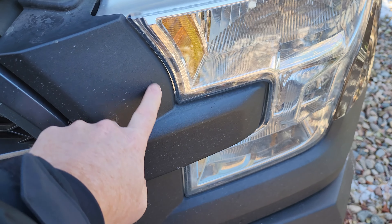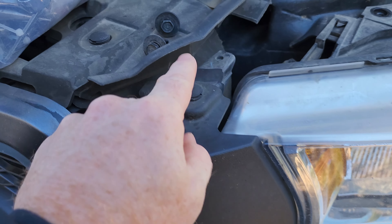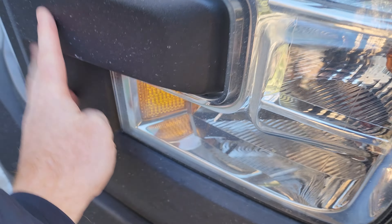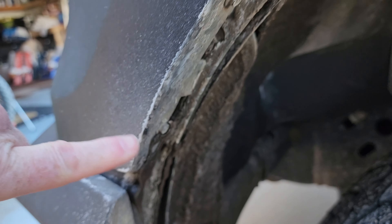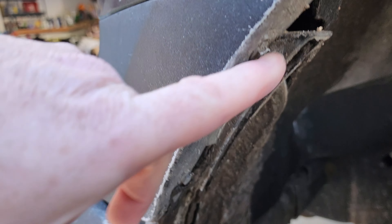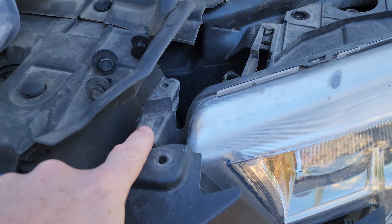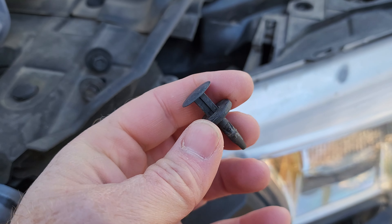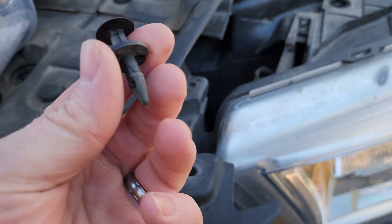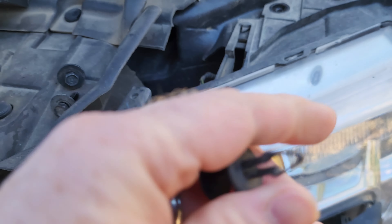It looks like this black trim piece needs to come up, which looks like right here is a tab, and then it comes around one piece, and it looks like a couple — maybe eight or seven mil. I'll have to check that out and get back to you. Okay so you remove one of these body style tabs — make sure you use something like this so you don't break them versus using a screwdriver.